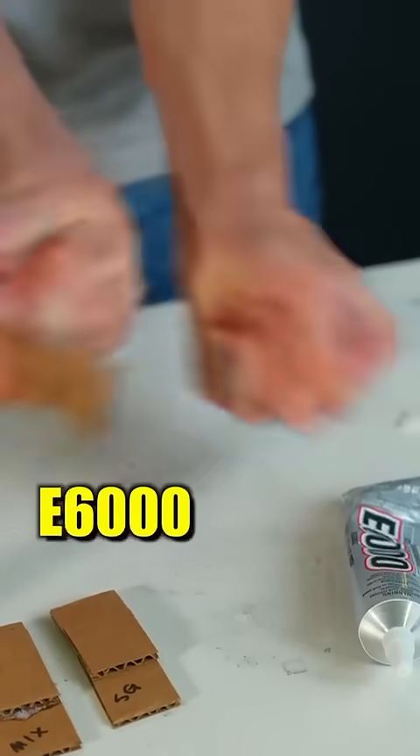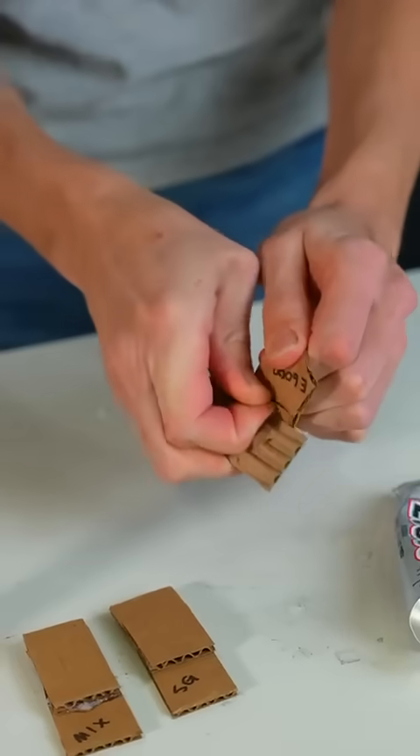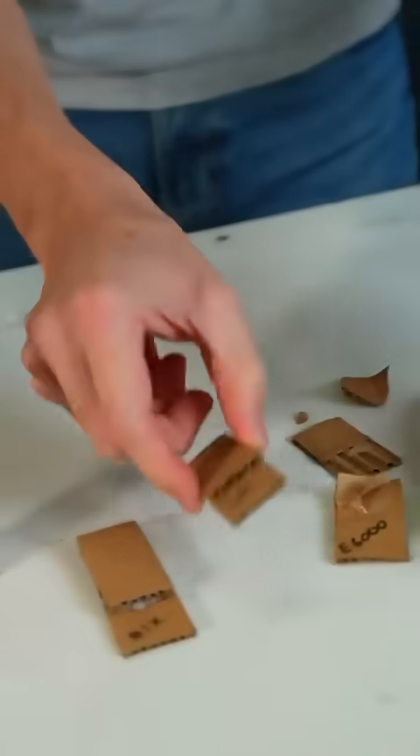Okay, so our E6000 — how is this connection? It pulled apart. Oh, it didn't pull apart the glue, it tore the cardboard. Got a good hold. Kind of rubbery, as you'd expect from E6000.